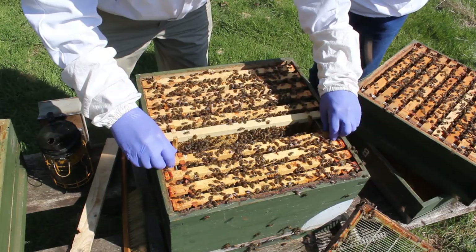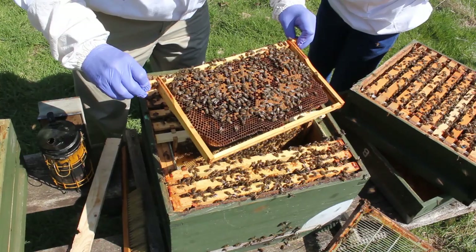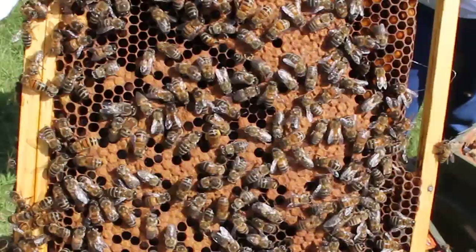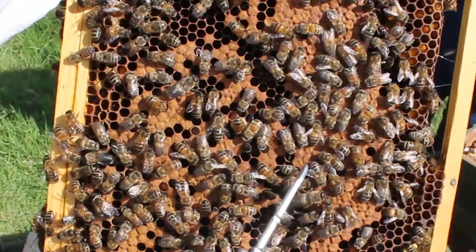There's a lot of bees in here to find a queen, so we probably won't find her. But I know it is a big queen. We'll show the difference now of a worker and a drone.